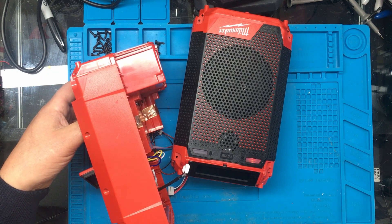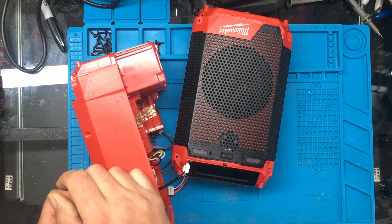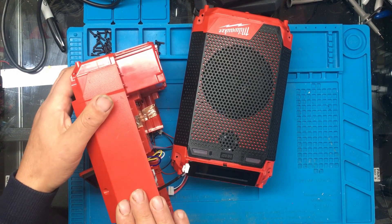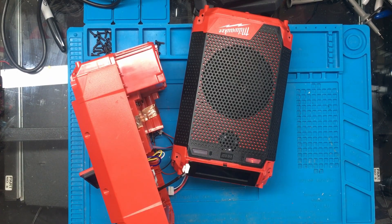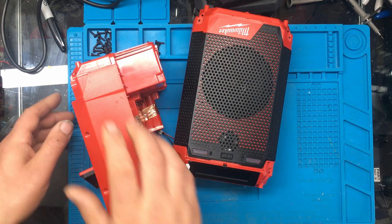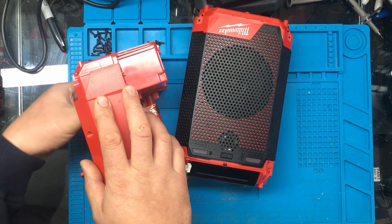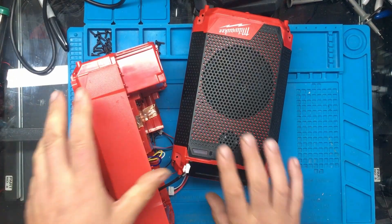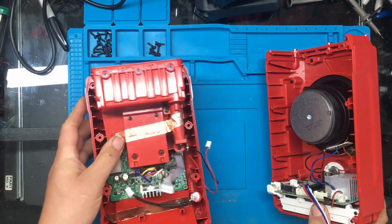It doesn't seem to want to charge right away so I'll pull the battery out, put the 14 volts in, then plug the battery back in - and as you can see it's charging. I'll switch the bench power supply off and disconnect it, and take the battery back out, because the other problem with this was the tinny sound.